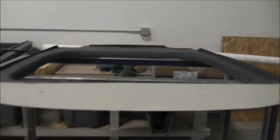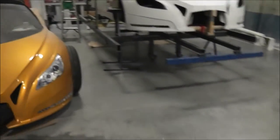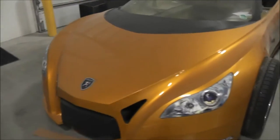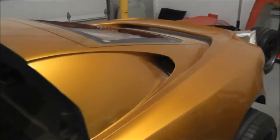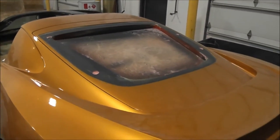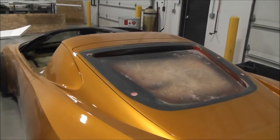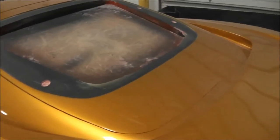This here is the rear engine cover. This is the model — it's been painted since I pulled the molds off of it. This is the rear engine cover; the glass is going to go in it, that will open, and the engine will be down inside there.